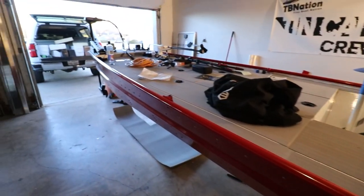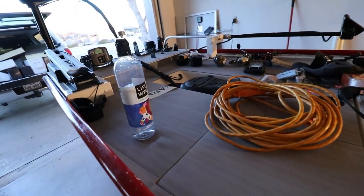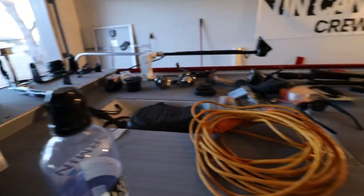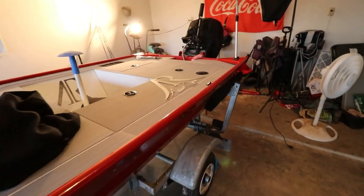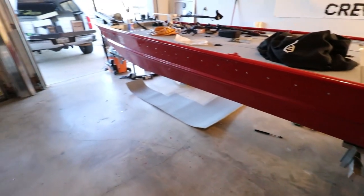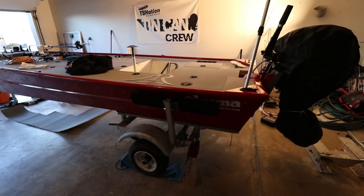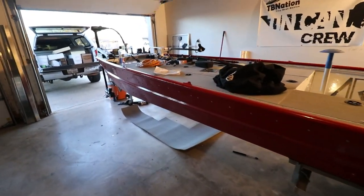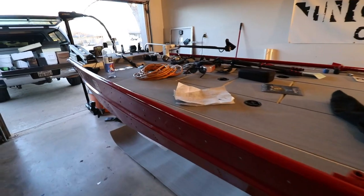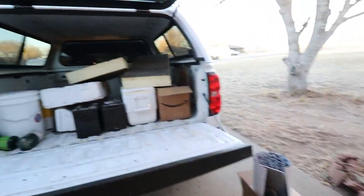Welcome back to another john boat to bass boat conversion video. I'm just cleaning out the garage — the boat is a mess right now. I've got everything on there that's pretty much going to be on the boat. Cleaning out the garage over the last six months, I have completely destroyed it with boat parts, tools, metal shavings — everything it takes to build a boat ended up on the floor. Today's the day I'm cleaning it all out.